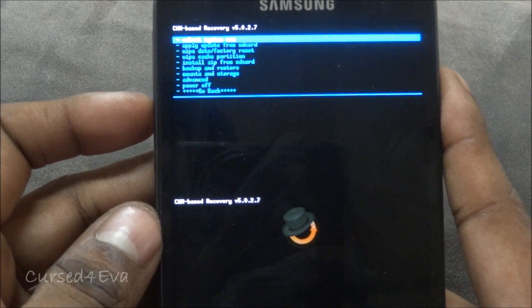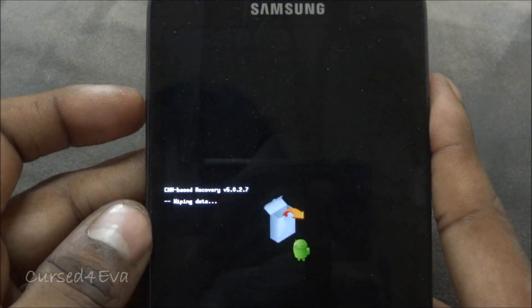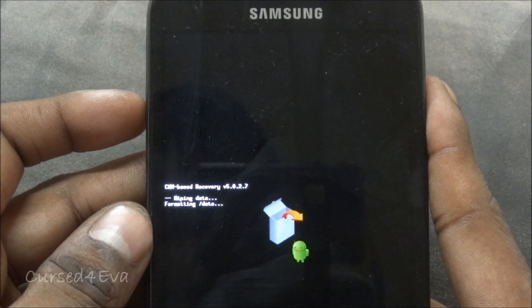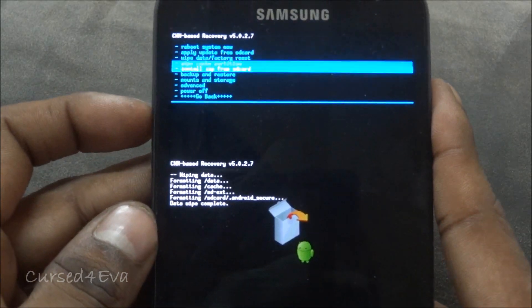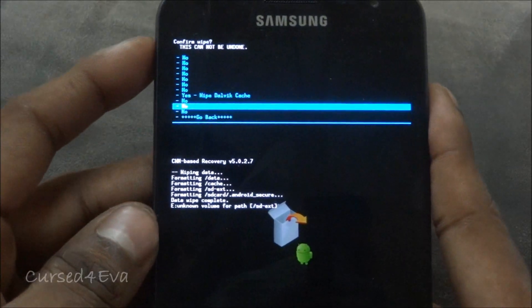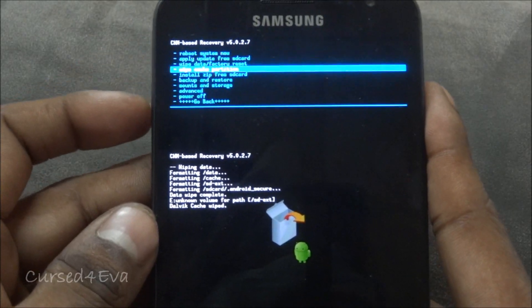The first thing you do is a Wipe Data / Factory Reset. Then go down to Advanced Wipe and wipe the cache, then go back and Wipe Cache Partition.